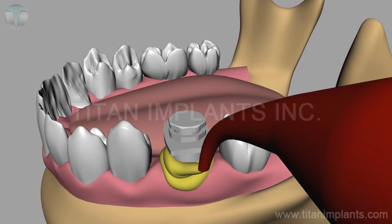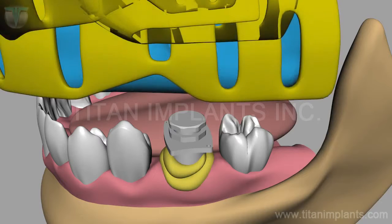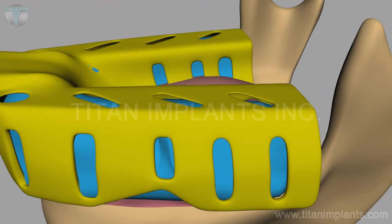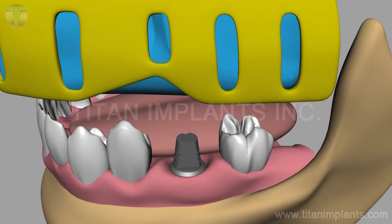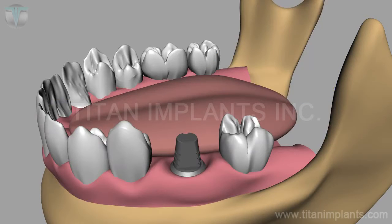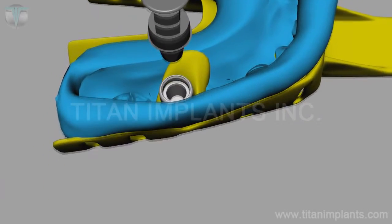Insert light body wash material around the transfer coping and take a final master impression. Separate the impression tray, then snap the analog into the impression.